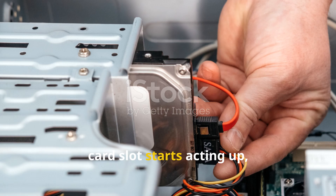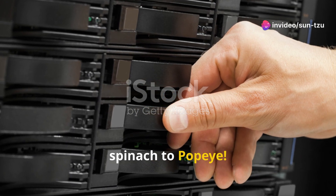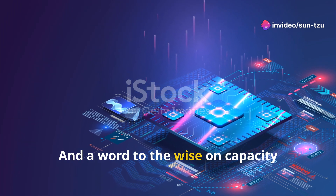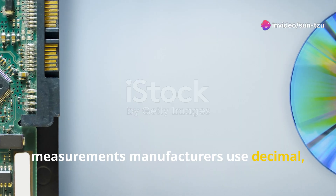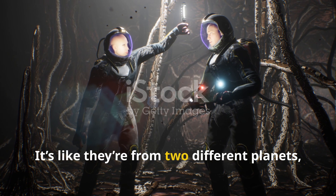If your laptop's SD card slot starts acting up, give Windows an update — it's like giving spinach to Popeye. And a word to the wise on capacity measurements: manufacturers use decimal, but your OS prefers binary. It's like they're from two different planets, right?